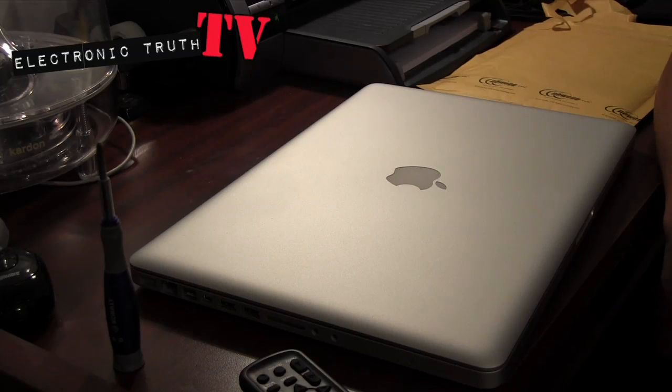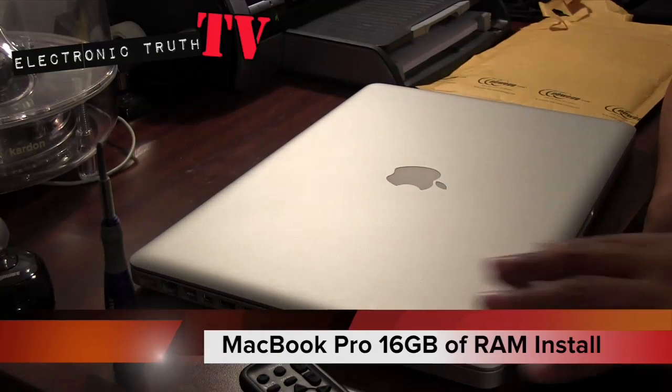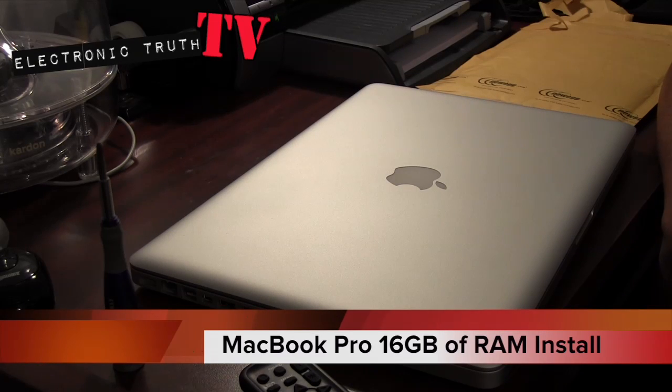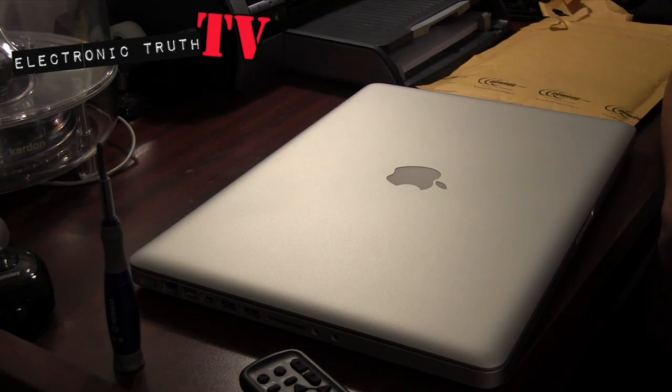What's up YouTube, it's your boy Chabon Stunner coming to you again with another video. Here we have the October 2011 edition MacBook Pro — the 15-inch that I showed you in my last video. I sold my 2009 17-inch and opted for the 2011 October version of the MacBook Pro.